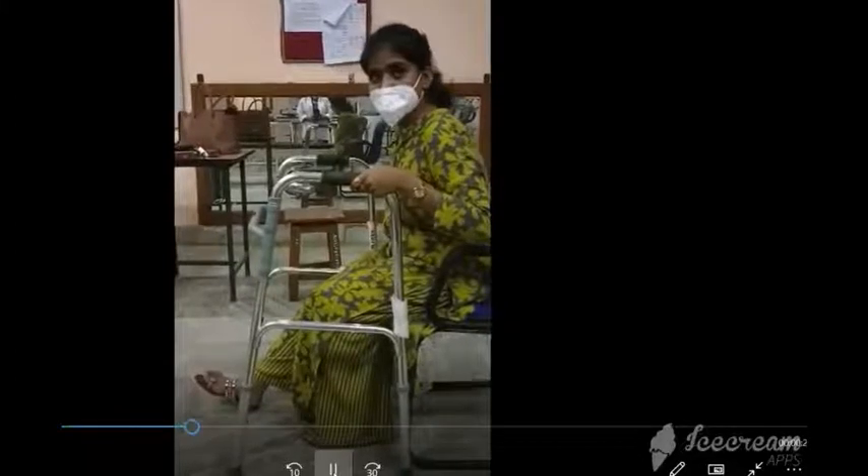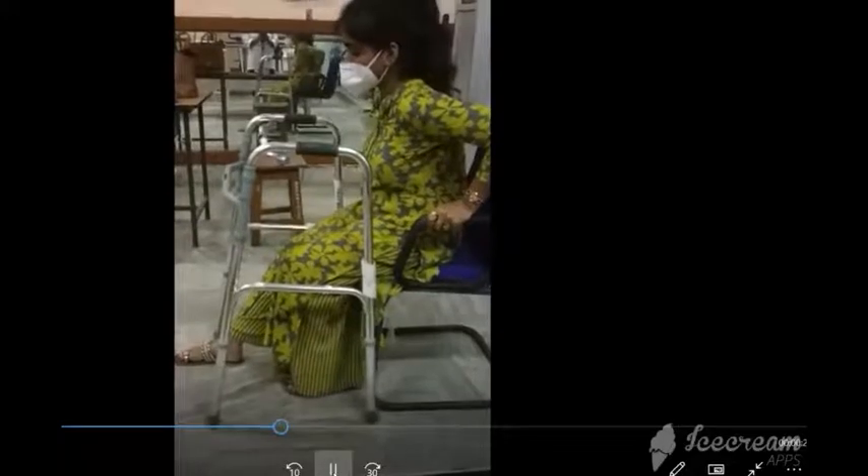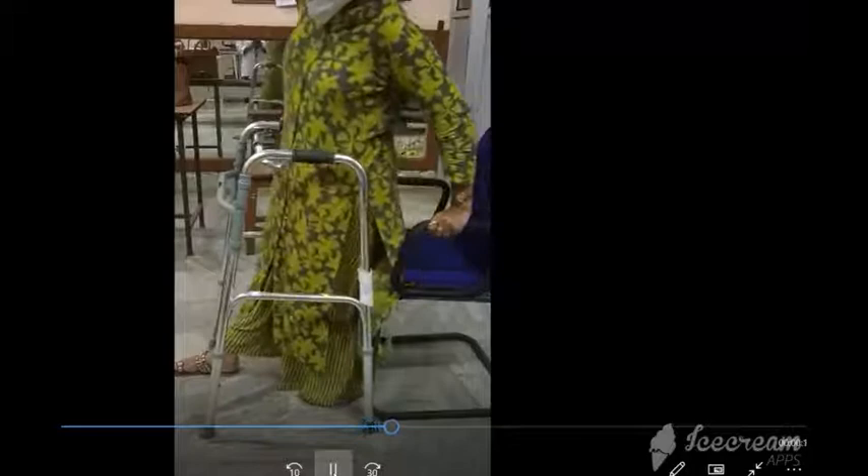Place one hand on the chair and the other hand holding the walker, then push up to stand.